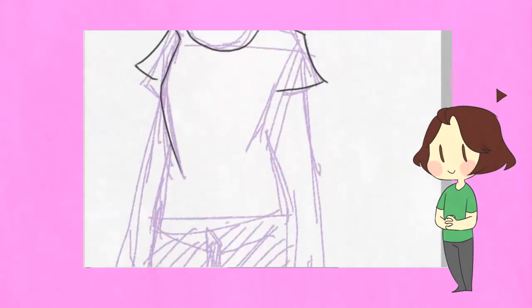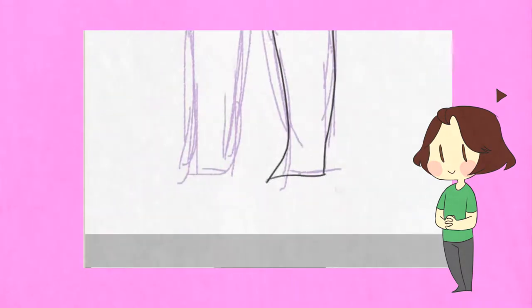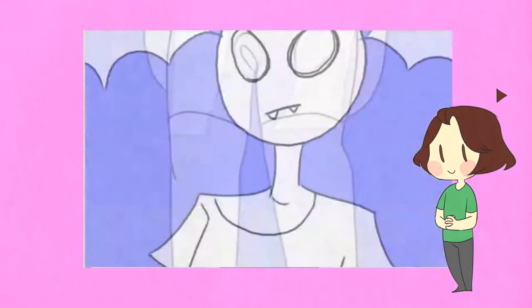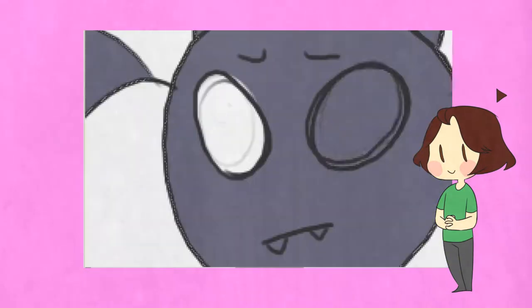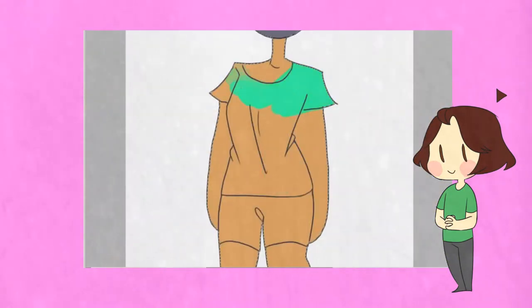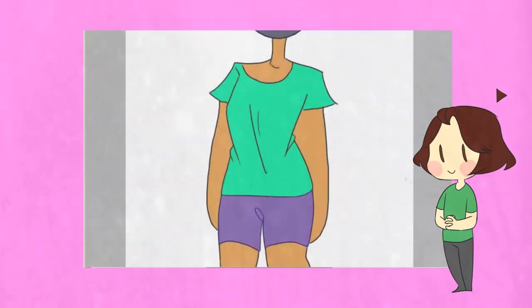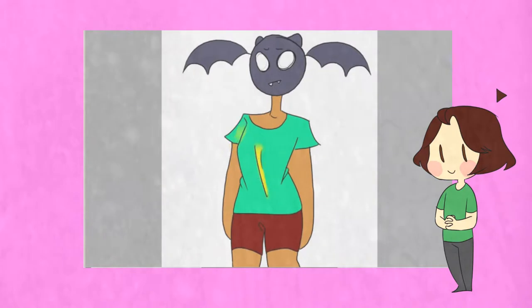Hey guys, it's Sam. I was gonna do a voiceover for this video, but I didn't have the time to get a quality mic, so I guess text to speech will have to work. I really wanted to talk about improvement though, since I've been posting art comparisons over the past few months on my channel.